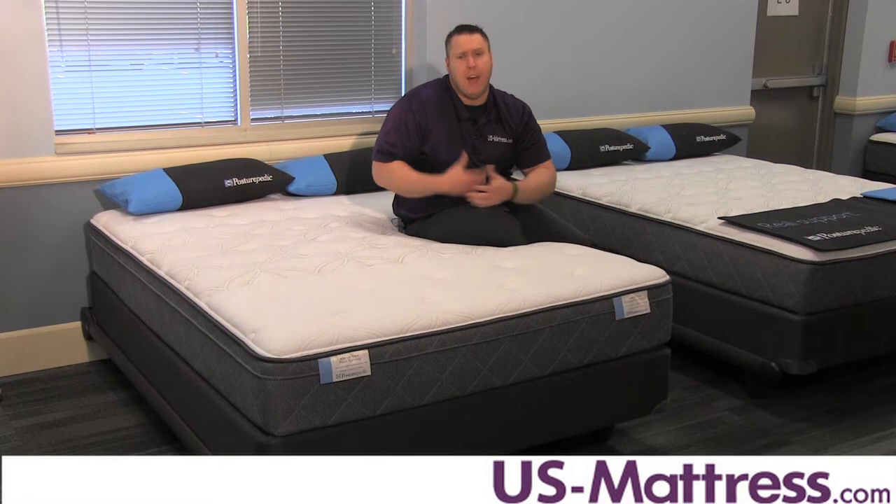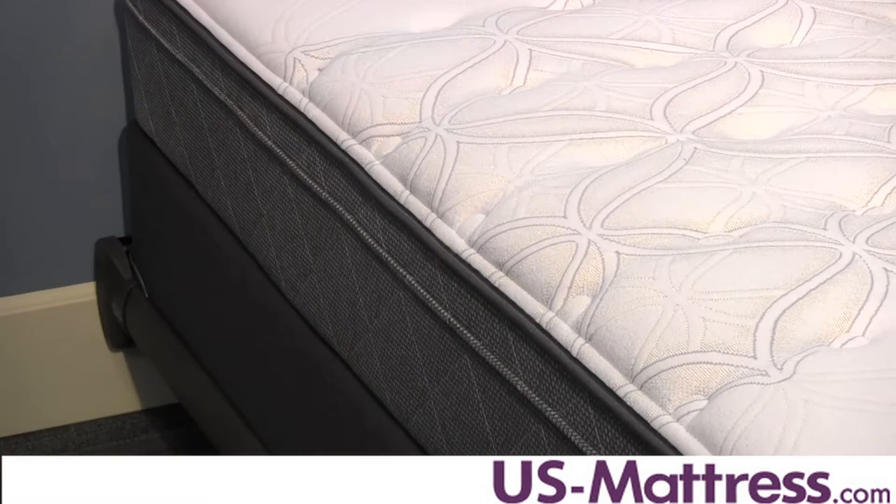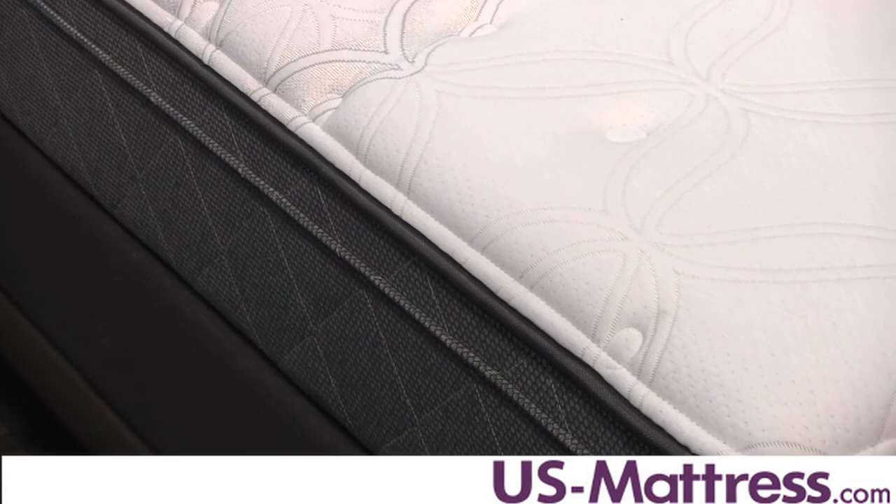Along the edge you get the Solid Edge HD Edge System, which is a 2.5-inch firm foam around the perimeter that ensures consistent support from edge to edge on this mattress.